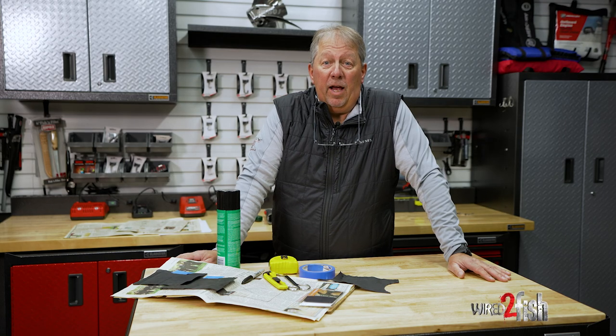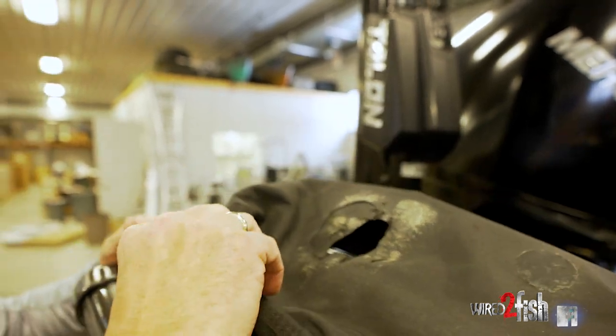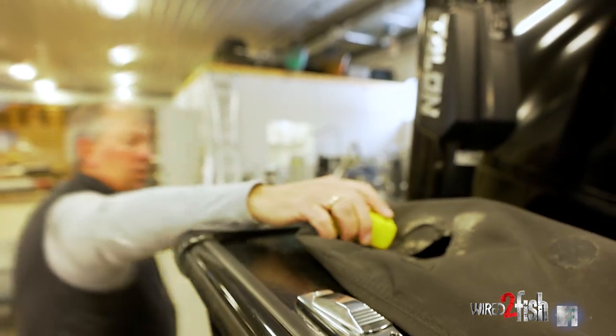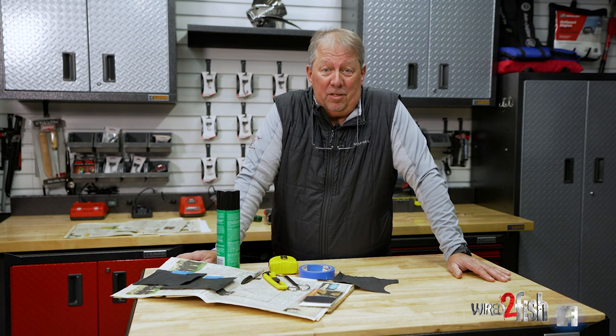If you've ever owned a boat and had a tarp on it, odds are you've had a hole in that tarp at some point. I'm going to show you a hack way to fix that hole in a tarp that doesn't cost a lot. It's easy to do and you can do it just about anywhere.